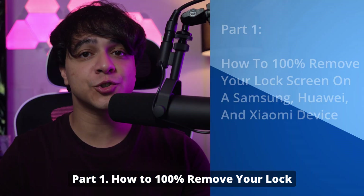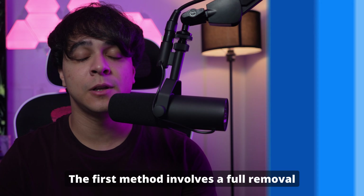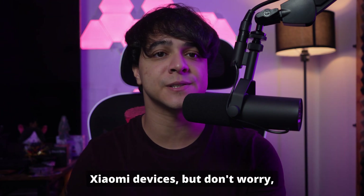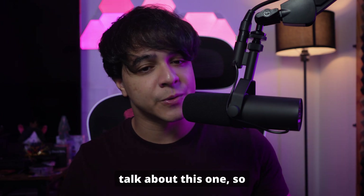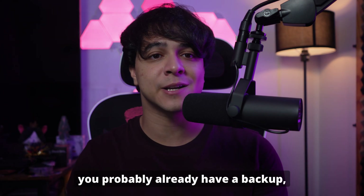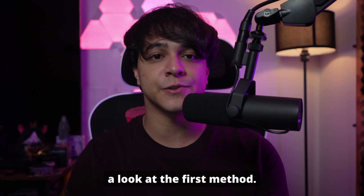Part 1: How to 100% remove your lock screen on a Samsung, Huawei, and Xiaomi device. The first method involves a full removal of your lock screen, 100% of the way. This particular method works best for Samsung, Huawei, and Xiaomi devices, but the next method covers many other devices from different manufacturers. Before diving in, make sure that you have a backup of your data. Normally, if you already have a Gmail account connected to your device, then you probably already have a backup, but it's better to make sure in case of potential data loss.